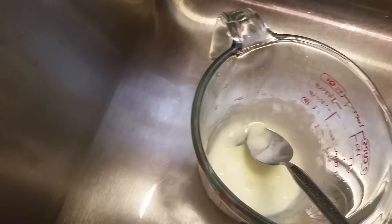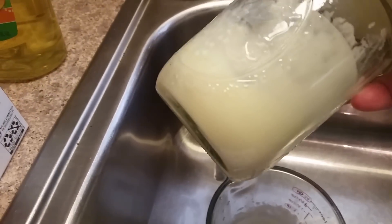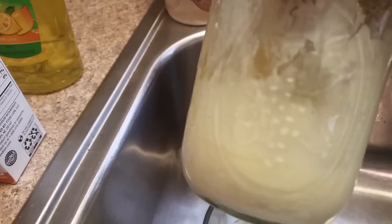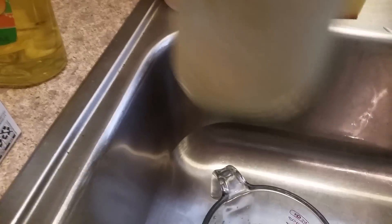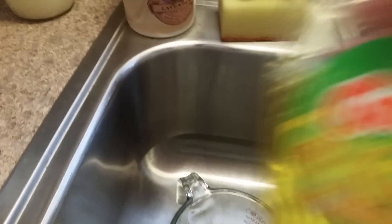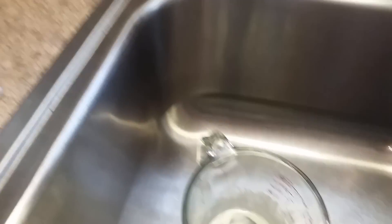Then just put it in a container — I've got mine in the jar here, you can see. Now, as it sits up, if you haven't used it in maybe a couple weeks, it's going to start drying out. But you can fix that by adding more dish detergent. It's very easy.